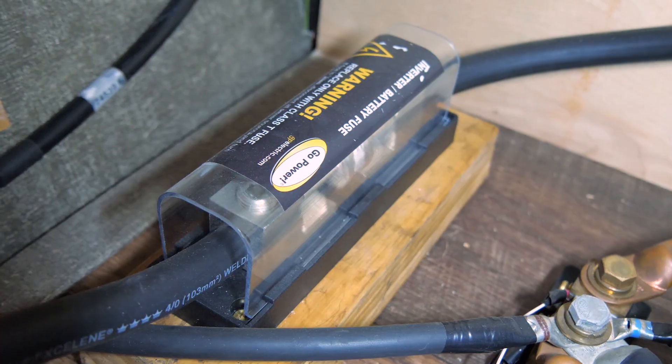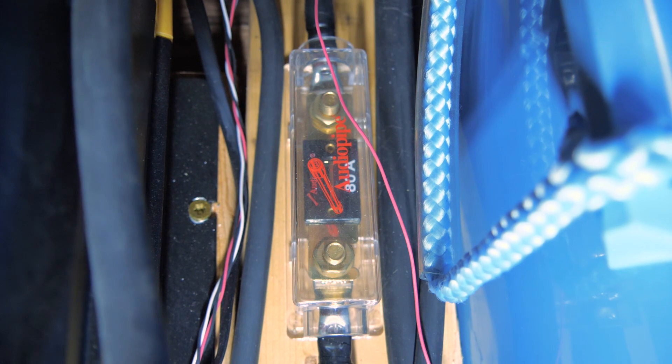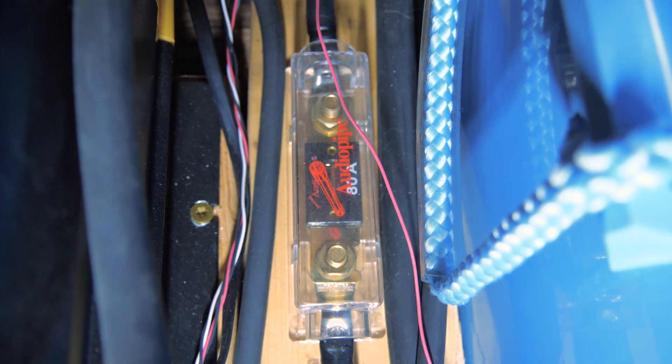The first mistake that we're going to talk about when installing RV solar is that sometimes people don't know to use fuses and or circuit breakers in the right spots in their solar setup. It's a good rule of thumb to place a fuse on the positive wires between the battery bank and the inverter, between the converter charger and the battery bank, as well as between the solar panels and the solar charge controller.